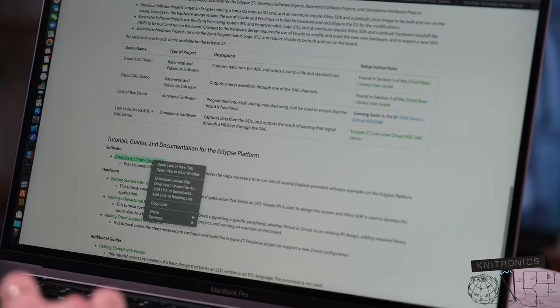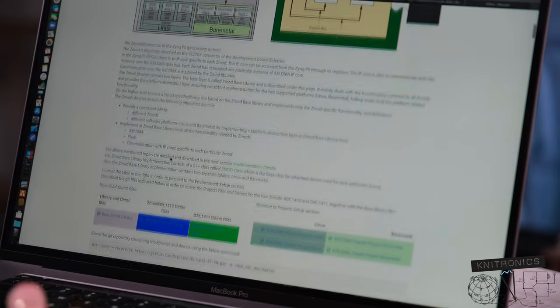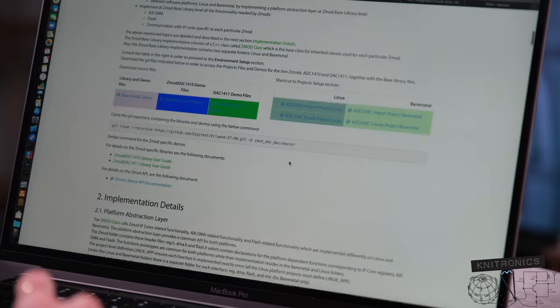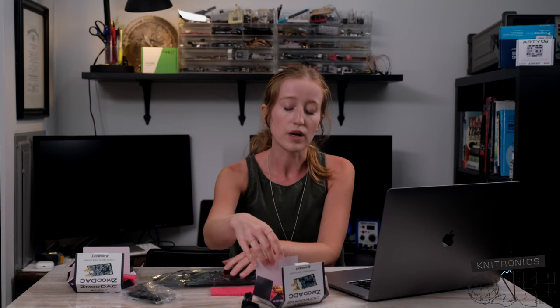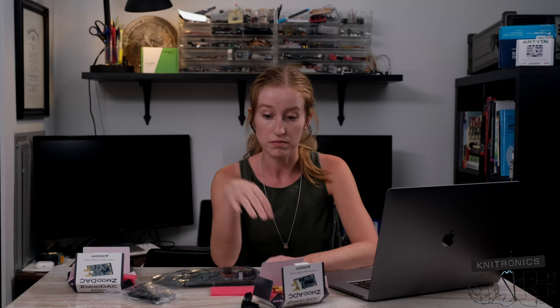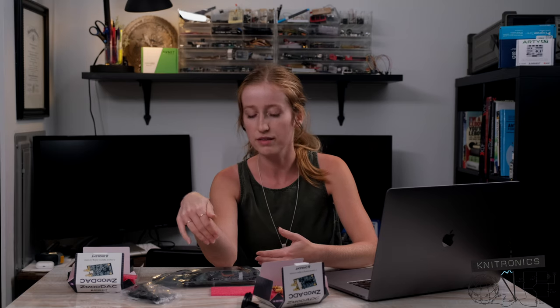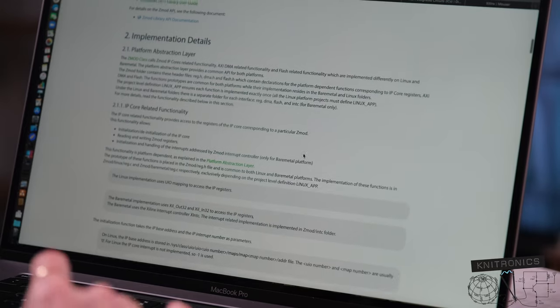There's a Zmod base library user guide. It's got a nice little table with both the Linux and bare metal projects for the ADC and the DAC. What I was just talking about earlier — how every single ADC and every single DAC has a serial interface for its host processor to talk to it — so the host processor being the Zynq FPGA in this case. So that base Zmod library is probably the library with both of those SPI interfaces.